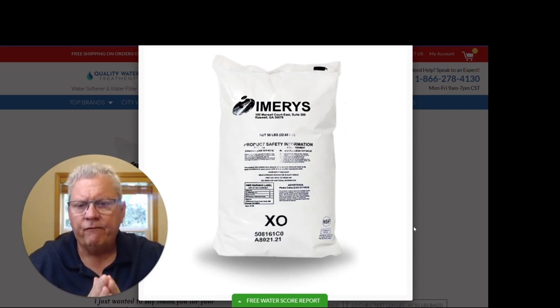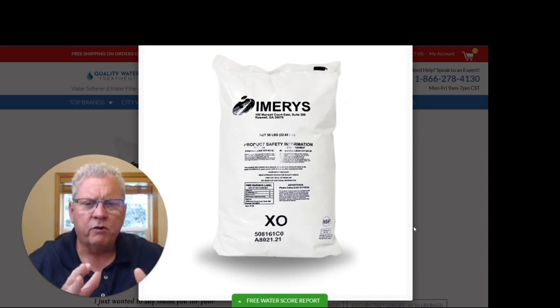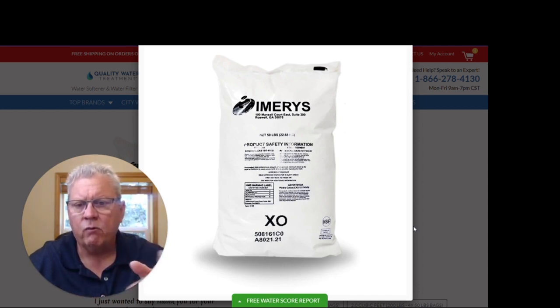For the average family of four, for household use only, you will go through one 50-pound bag every six months. If you're irrigating with it, you're going to use more. The best way to check it is if you have an opaque tank — put a flashlight up against the tank and you can see the levels and shadows inside. Once the tank gets 50% full, add exactly one 50-pound bag. Rule of thumb: family of four, household use only, one 50-pound bag every six months.